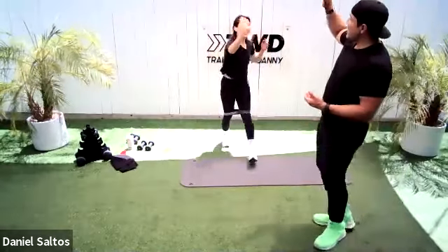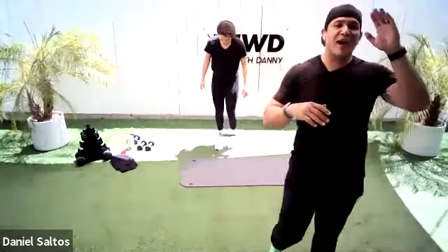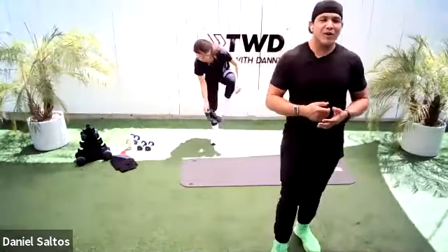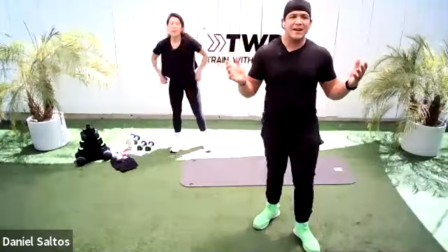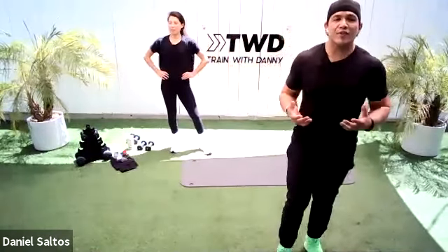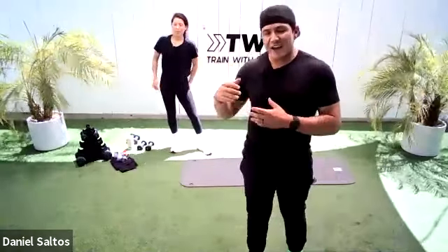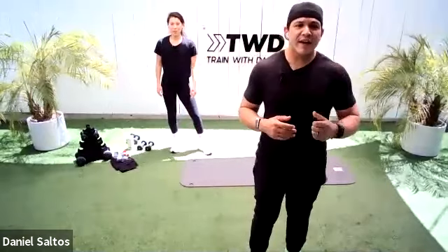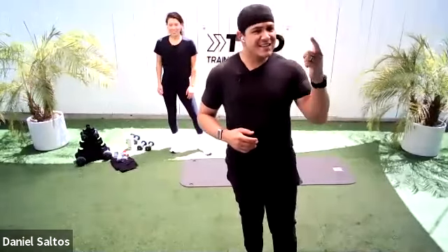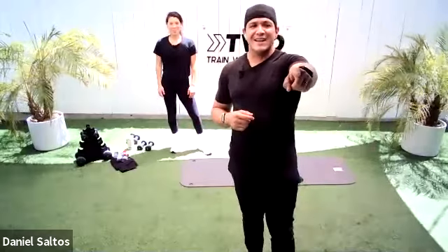Amazing work, everybody. Amanda, incredible job. High five to all of you out there — if you worked out with a partner, high five them. You are done. We did a 20-minute leg and booty workout — I hope you enjoyed it. Remember, you can use this workout as a benchmark and take it again to see how you perform next round. Remember to always hydrate, sleep well, take care of yourself, eat nutritious food, and I will see you guys next time. Bye, everybody.